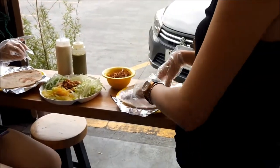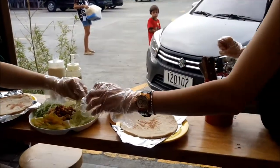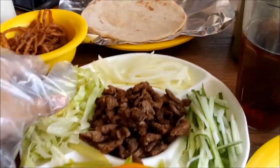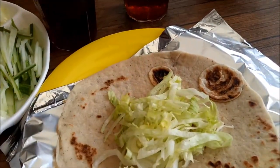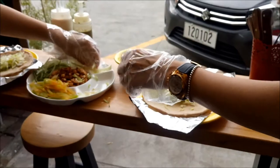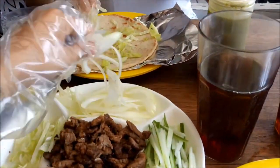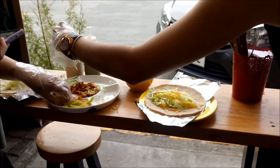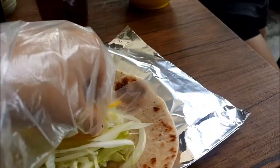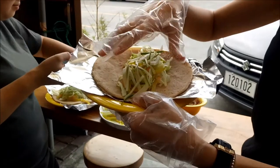The best way to start is to put the vegetables first — lettuce as always. Then fresh onions, then tomatoes, and the last is the cucumber. Then put your meat and try to make it in a straight line like this, so that later when you wrap it, it stays in place.